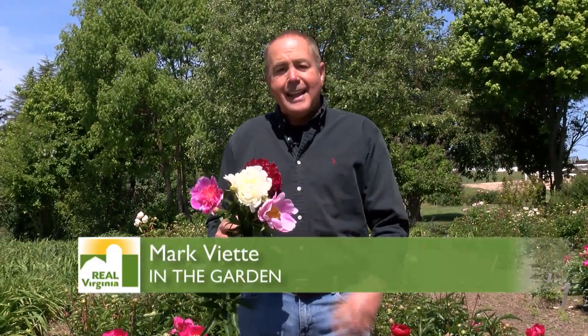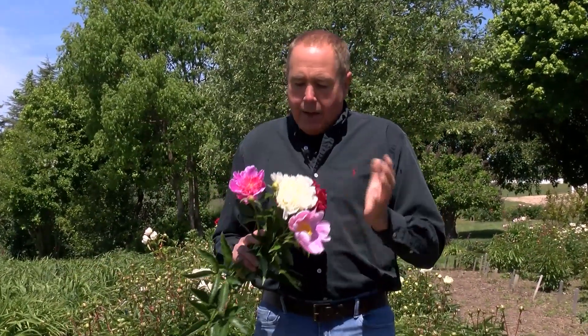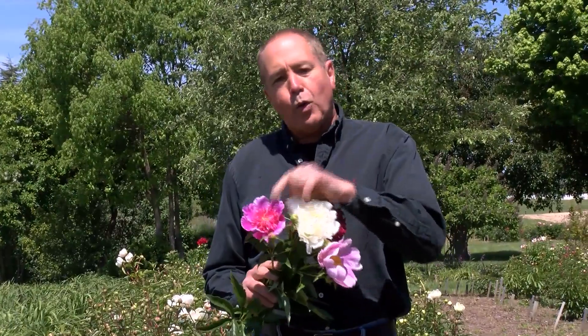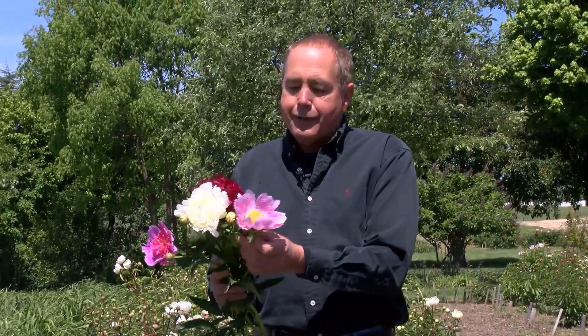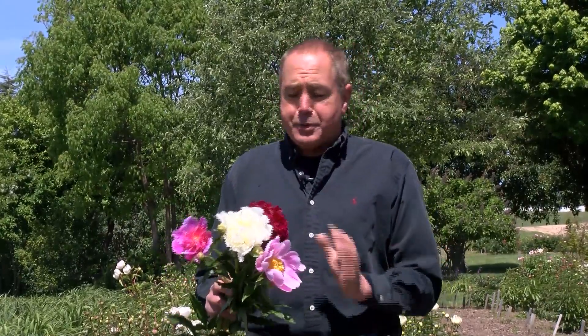These peonies I'm talking about are known as herbaceous peonies — that means they die back to the ground. I'm not talking about tree peonies, which are different. One of the things you're going to notice is quite a few different types. We have the anemone type with the little petaloids in the center, then the doubles — you can see the white double and the red double — and we also have the singles and Japanese types. So there's a lot of different types you can have in a garden.